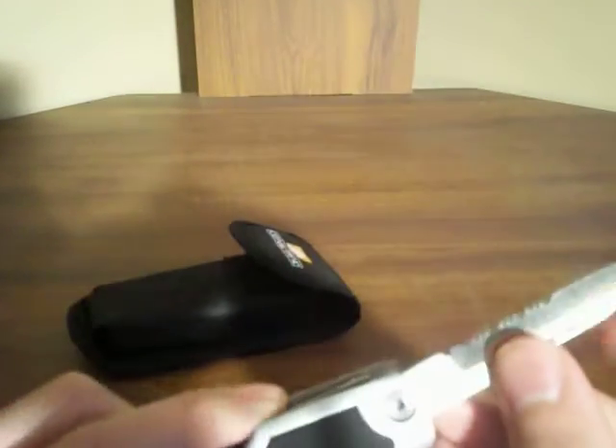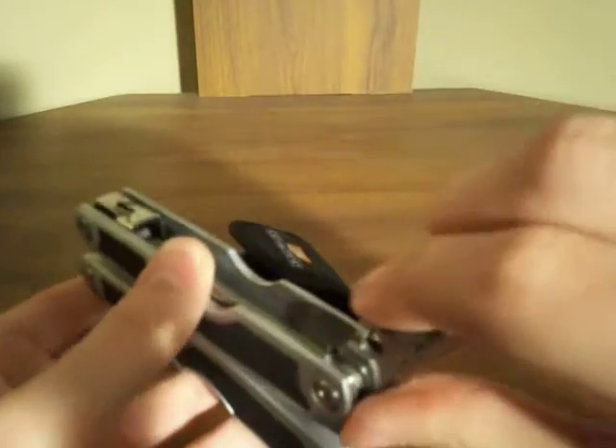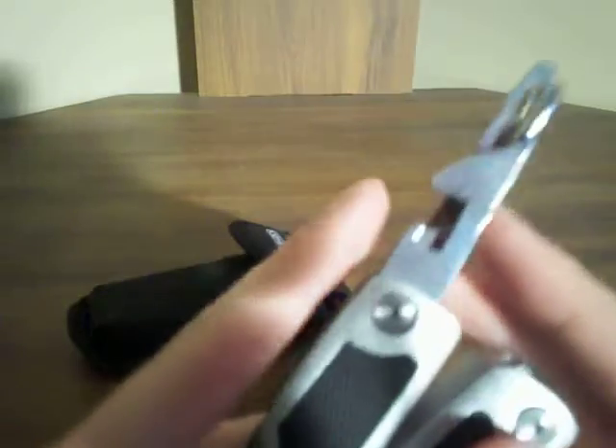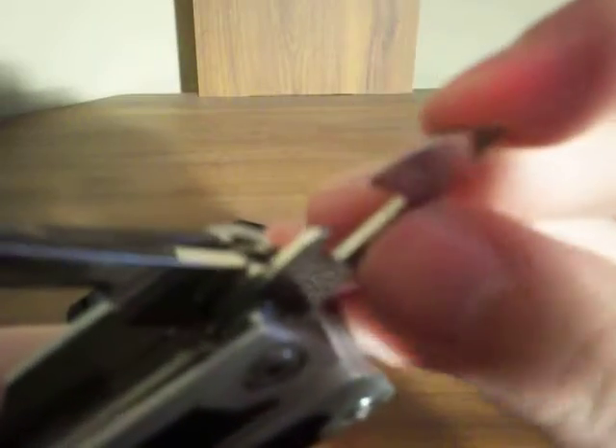It's got the smooth edge at the end. These tools don't lock into place. This is the can opener right here, and it's not too sharp of a can opener — I've seen sharper ones. I've never used that.